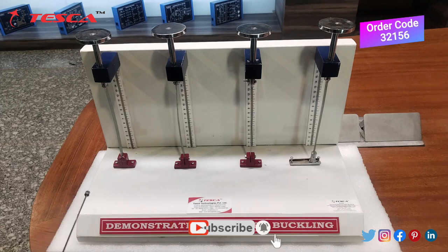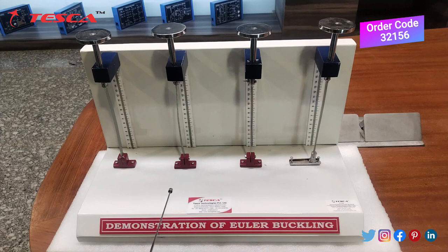In the first one we have both ends fixed and pinned. In the second one, one end is fixed and the other is not. In the third one, both ends are pinned, and in the fourth one, one end is fixed and the other is free. There are measuring scales behind them which will indicate the compression or bending.